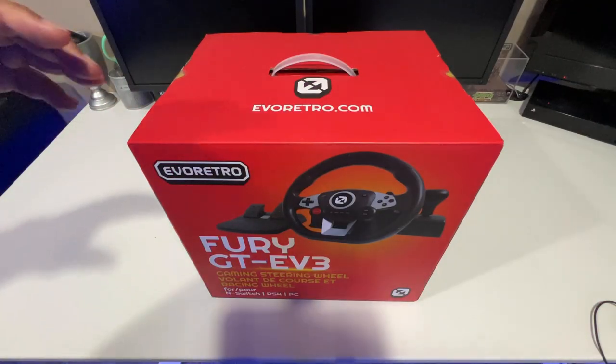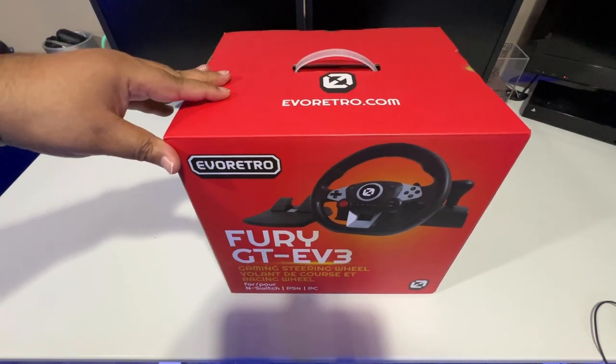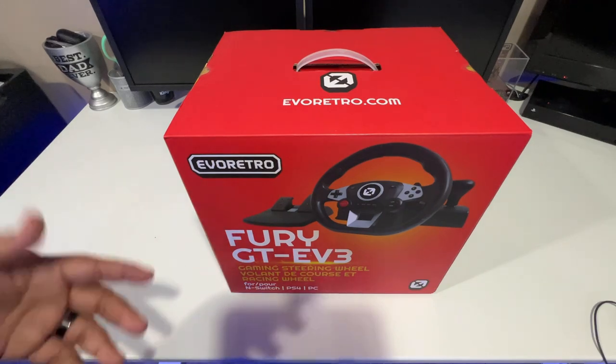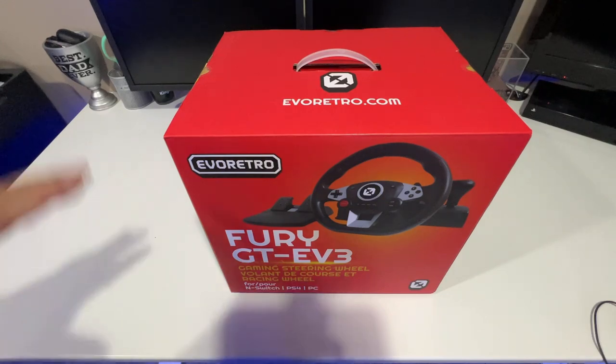Hey YouTube, I am back with another unboxing. What you see here is the Fury GTE V3 steering wheel, which was given to me for review purposes. I'm always invested in steering wheels — I love games like Forza, Need for Speed, Gran Turismo, back when I was on PS2, PS3, PS4, PS5. So when I had the opportunity to test this out, I said yeah, send it my way.